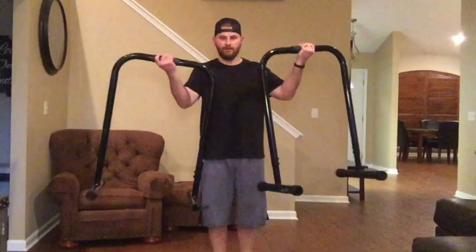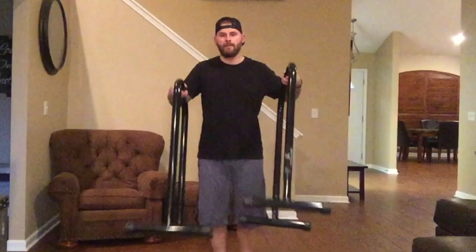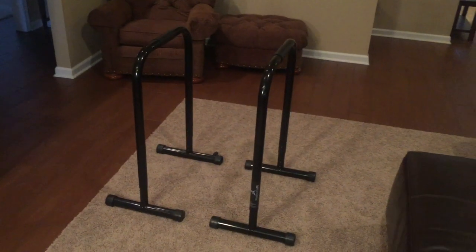With a lot of people being stuck at home recently and looking for a good way to work out, I want to make a short and sweet video about a piece of equipment that I picked up a couple weeks ago — one that I think is one of the best pieces of equipment I've ever used at home. The piece of equipment I'm talking about are these simple yet heavy-duty dip bars.